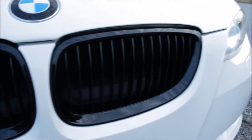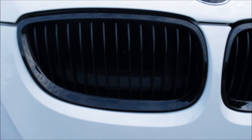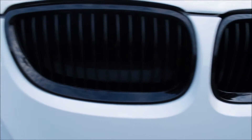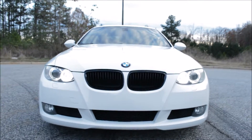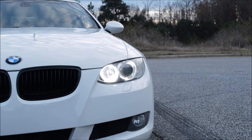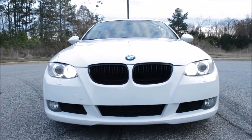I added the glossy black kidney grille opposed to the chrome one that comes stock. I actually had a matte black one but felt like the chrome looked better than that — this is kind of a mixture of both. I also added LEDs instead of the yellow angel eyes, just to give it a more modern look.